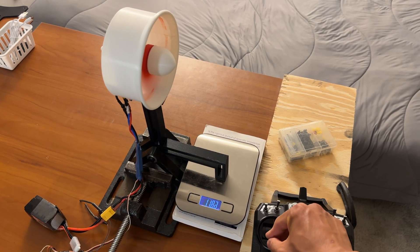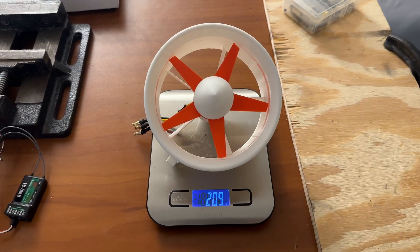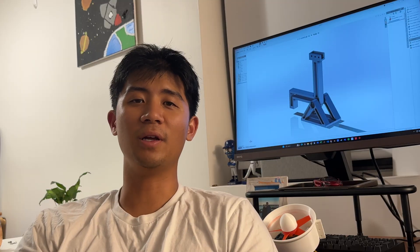With a weight of a little over 200 grams with the motor included, this has well over five times thrust-to-weight ratio. And this is using heavy PLA Plus with a lot of infill, so it could be a lot lighter.